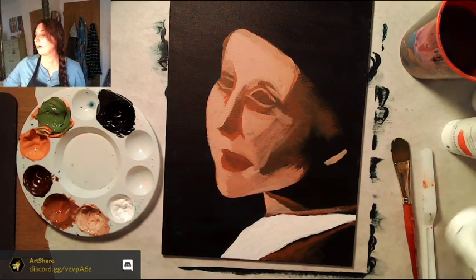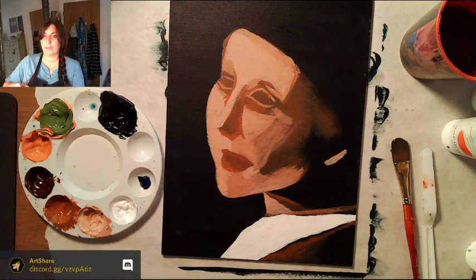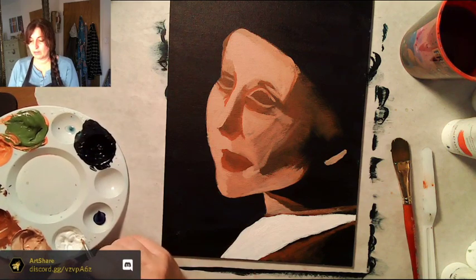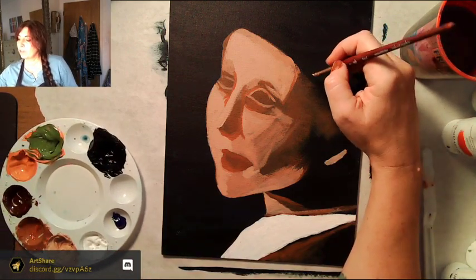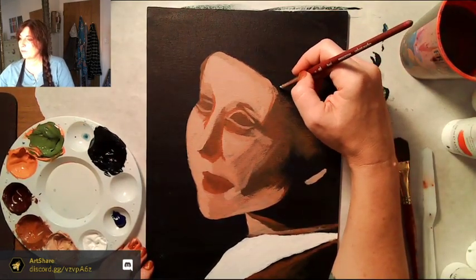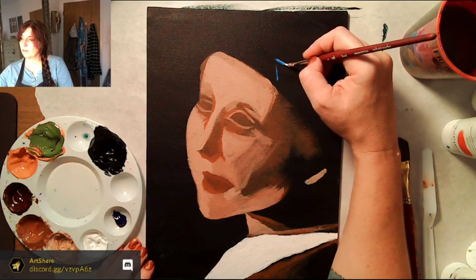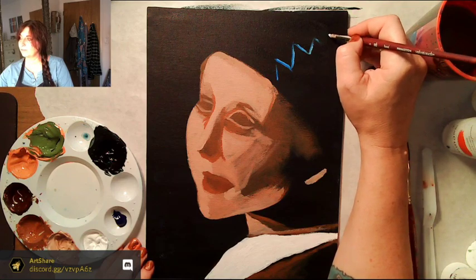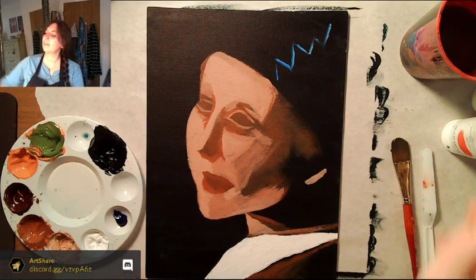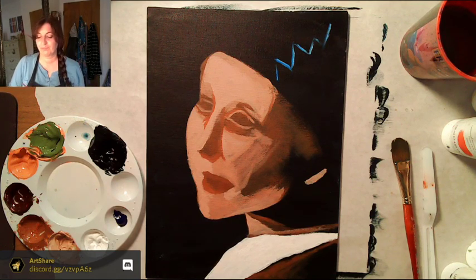Now we're going to do the hair wrap. I've got my phthalo blue — I'll put pure phthalo blue — then get a little bit of white and dip it into the blue. We're going to do a zig-zag going up, starting right above where we ended. It's not a totally uniform zig-zag — that gives us the basis of where the shadow is going to be.